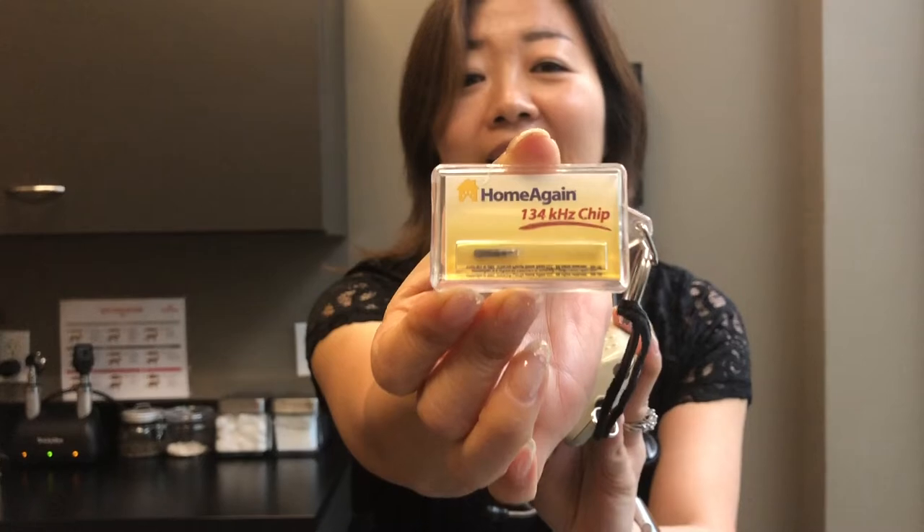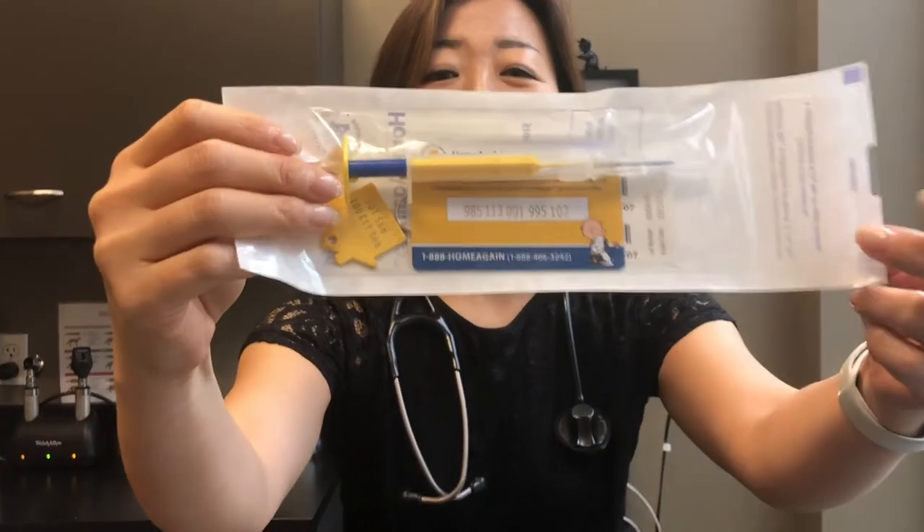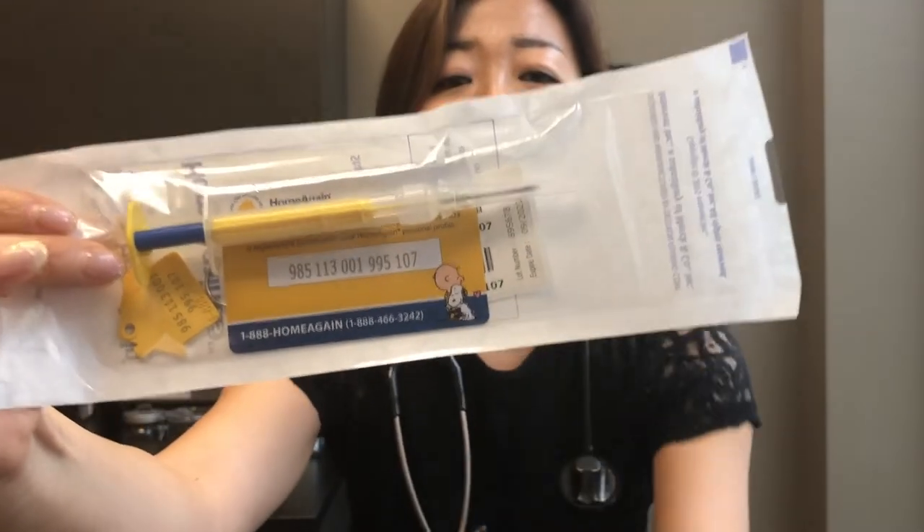What is microchipping? A microchip is a grain-size inert substance that looks like this, and it gets inserted under the skin. It has a certain number designated to it. This is the actual microchip apparatus — as you can see, there's a small needle that has a microchip inside. We inject this under the skin of a dog or cat as a permanent way of identifying the patient with a certain number.